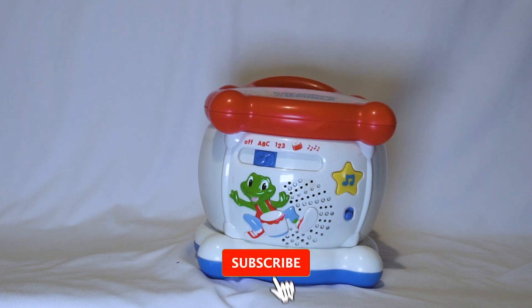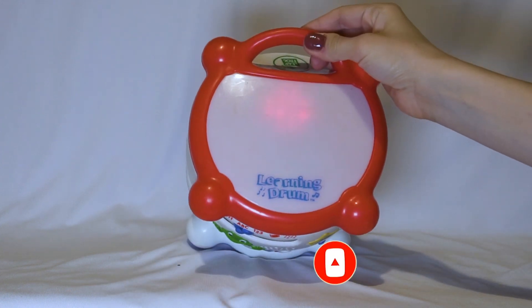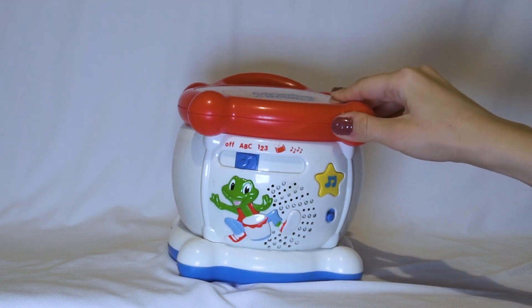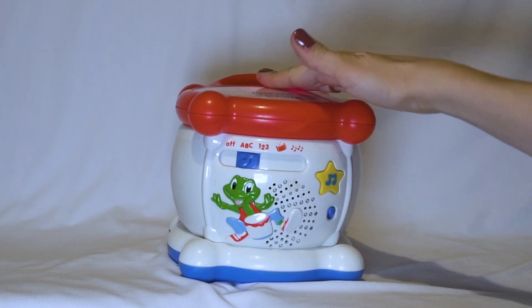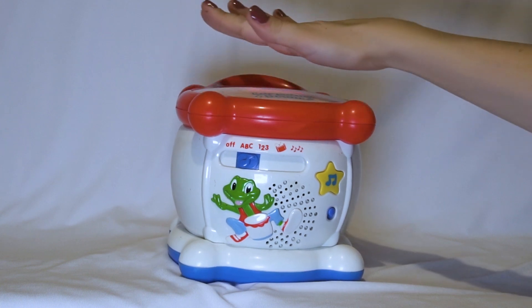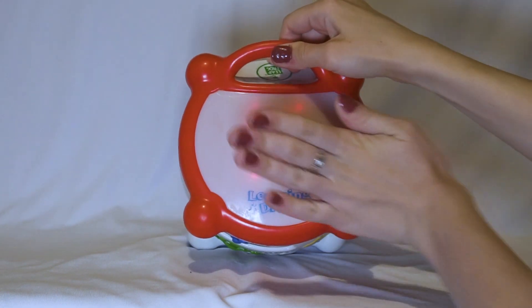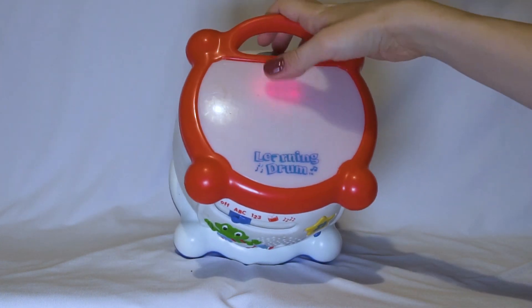A, B, C, it's fun. This is the ABC button. We can make it louder. And we can see the letters, so we can see and learn the alphabet.